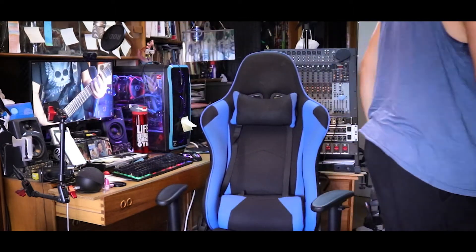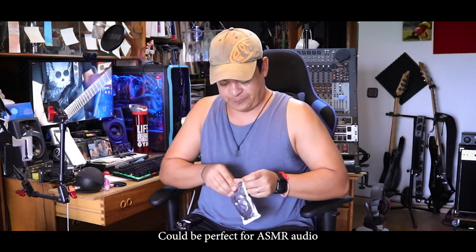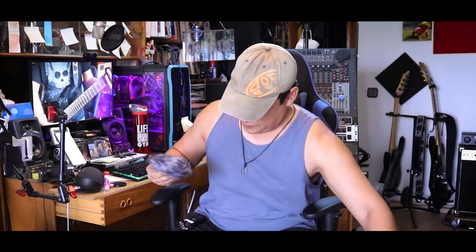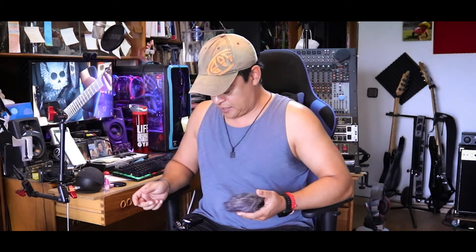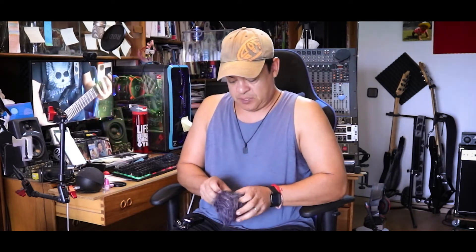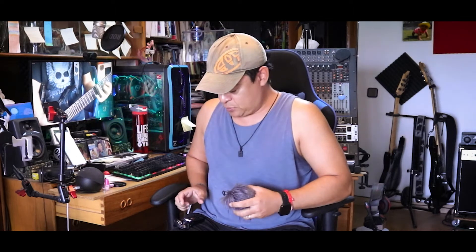Let me get the dead cat for you. Unfortunately the dead cat doesn't come with this recorder, so you have to buy it separately. The good thing is that it's got a limiter, it's got an equalizer, and it's got auto level, which is good. It's pretty decent.